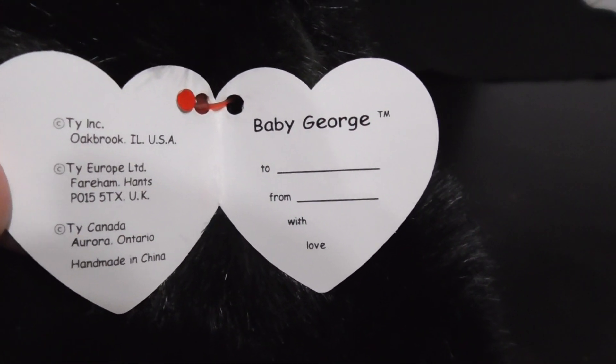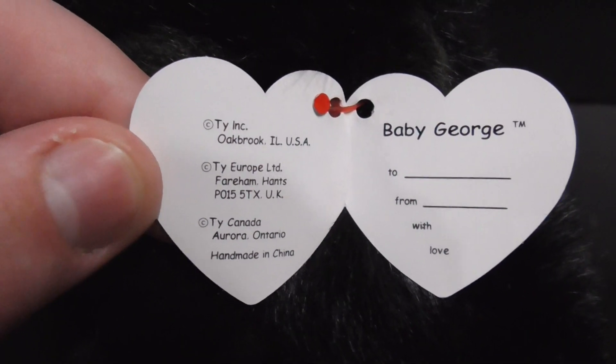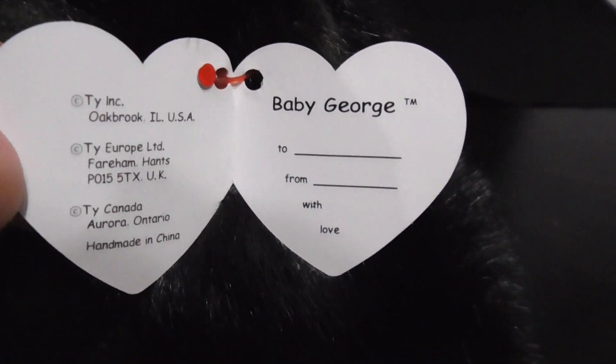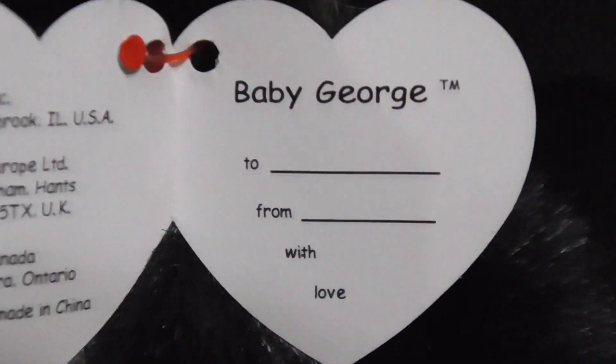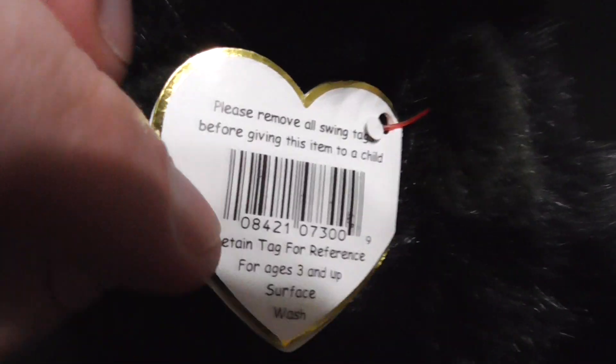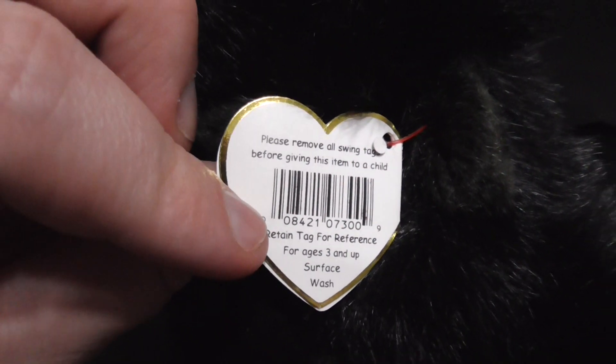Baby George — there it is, nice and cool. There's a hole punch, pretty nice, pretty sweet. There it is like that, and the back looks nice. There we go, now we're going to put the tag back on. There we go, the tag is back on.